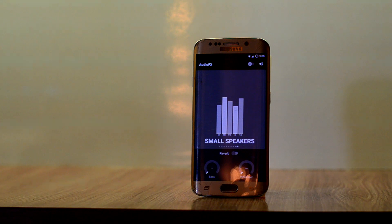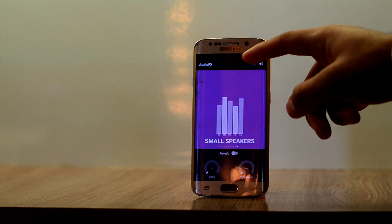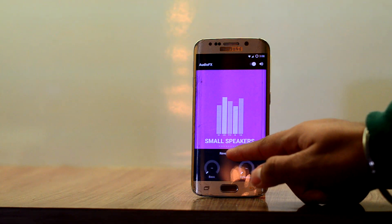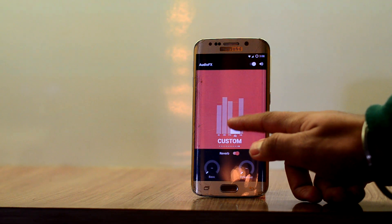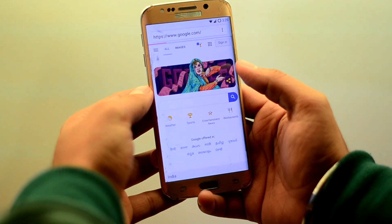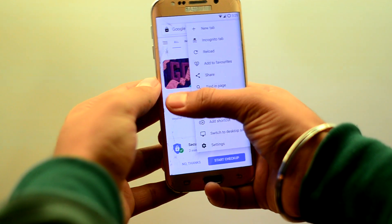The ROM comes with Audio FX, which is good, but it is no Viper for Android. I have already made a video about Viper for Android installation and best settings — links to both videos will be up in the cards. The browser that comes with the ROM is like Chrome, but the animations in that also stutter.